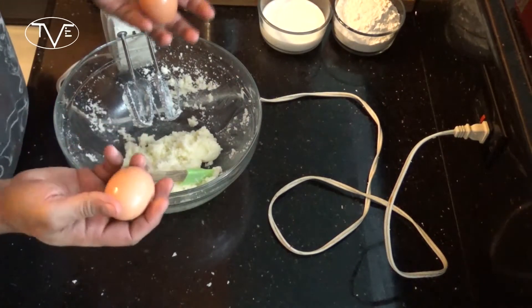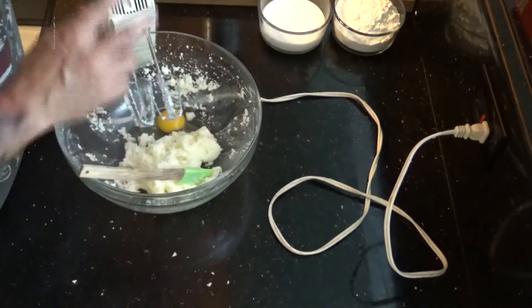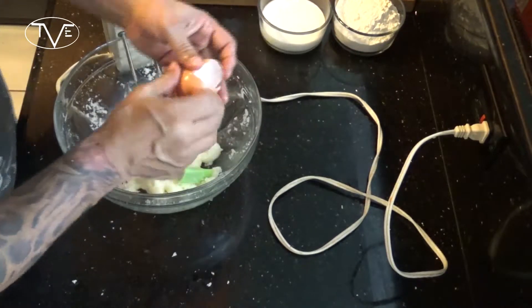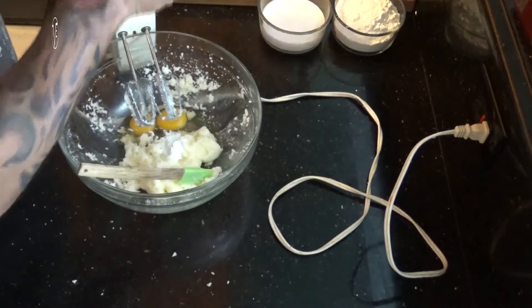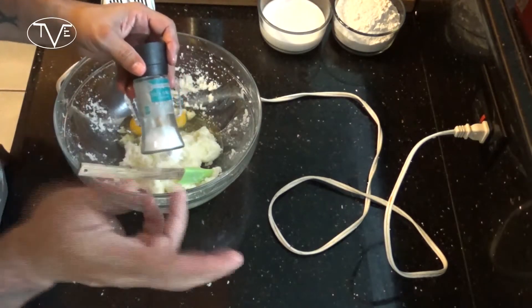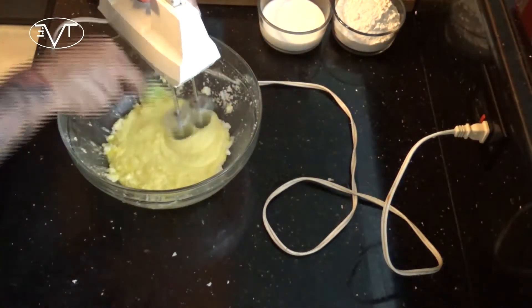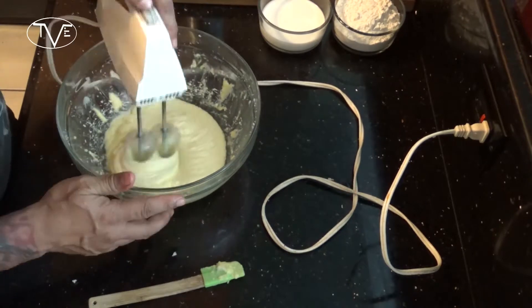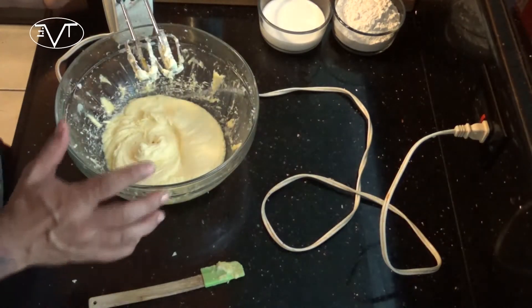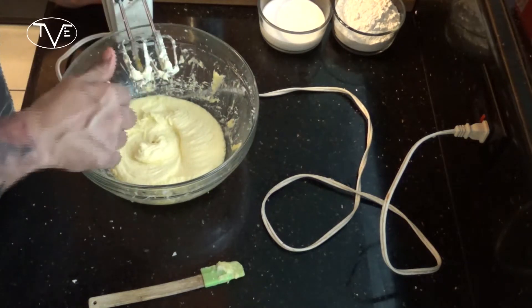Once you have that where you want it, we're going to go ahead and add our eggs, our baking powder and salt, and continue to mix this together. Once everything is completely combined, what I'm going to do is alternate adding my flour and my milk in.